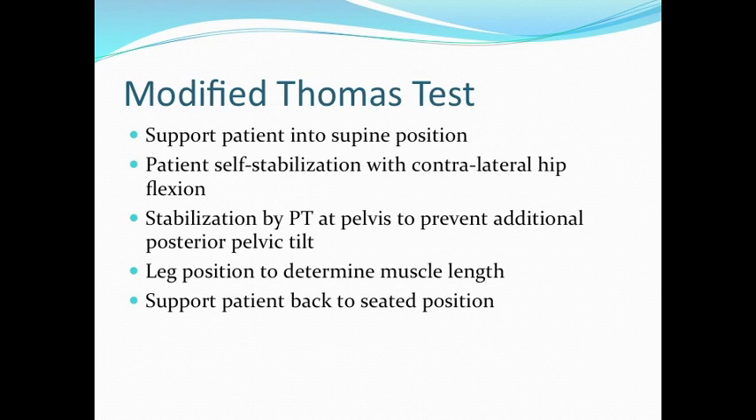When performing the Modified Thomas Test, the main points to keep in mind are: support the patient back into the supine position, ensure patient self-stabilization with contralateral hip flexion, stabilization by the physical therapist at the pelvis to prevent any additional posterior pelvic tilt, leg position to determine muscle length, and support the patient back to seated position.